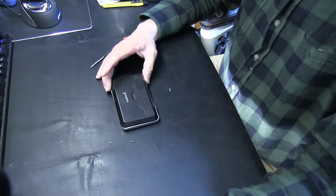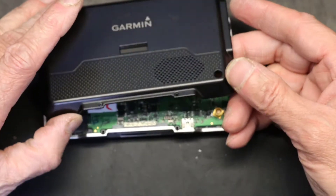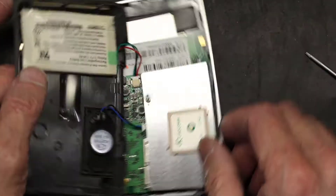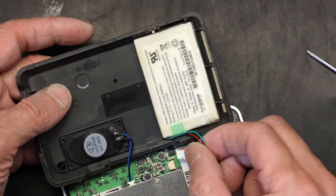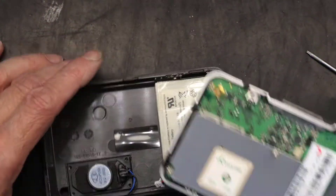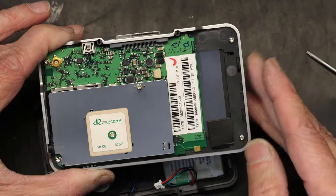The case is open. If you notice, the battery on these units — unlike all the other Garmins — is glued to the back panel. You unplug the battery, unplug the speaker, and set aside the main unit since you're only dealing with the battery replacement right now.